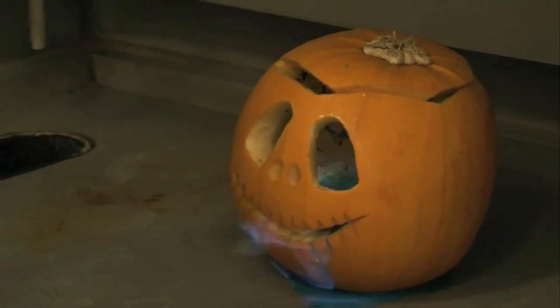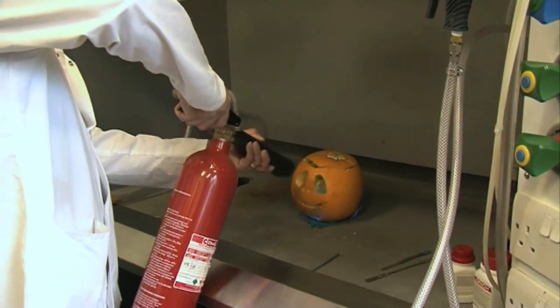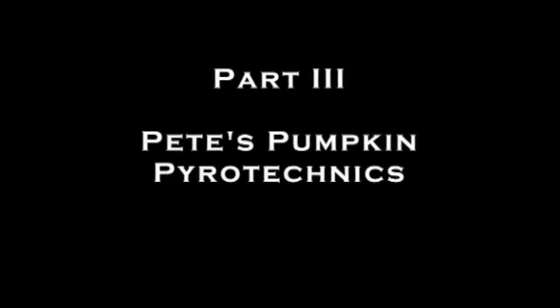Whoa, this pumpkin's on fire! It's Halloween. Going to have ourselves a pumpkin party.